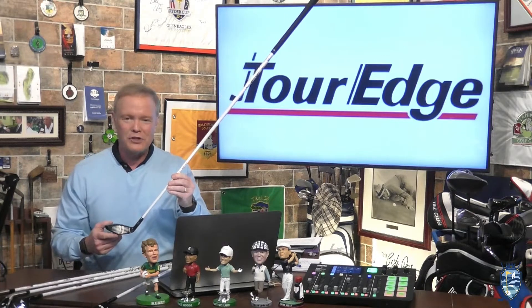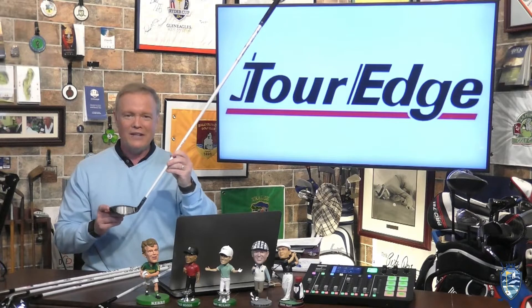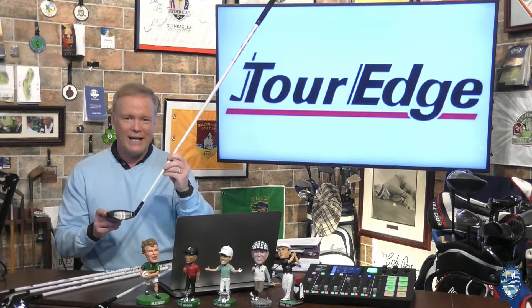Hey, I'm Matt Adams of the Fairways of Life Show. Tour Edge calls the Hot Launch E522 fairway woods the easiest clubs you'll ever hit.